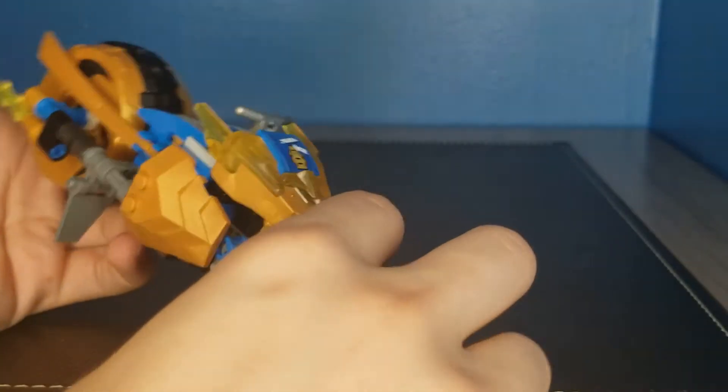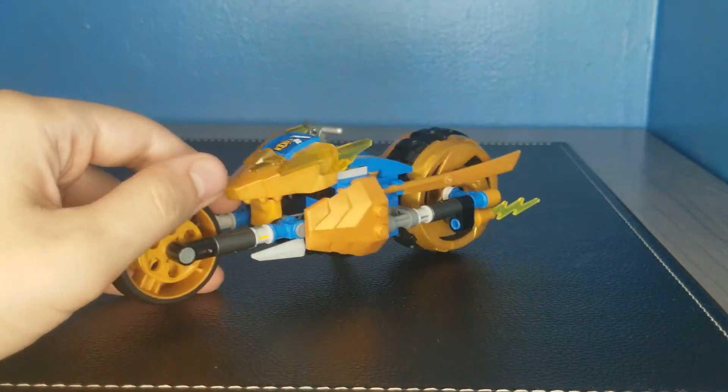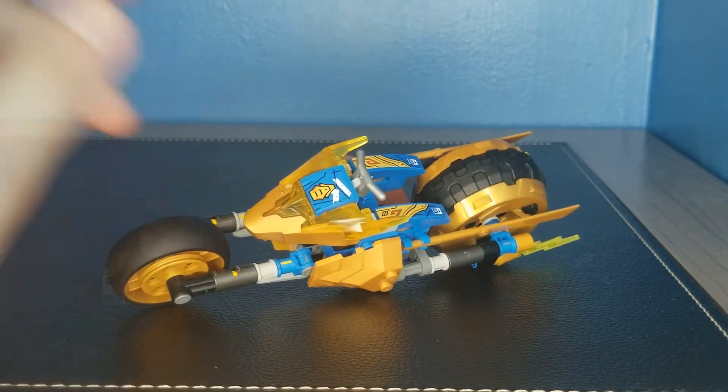So overall, it's a pretty small set — this will be one of my quicker reviews. But personally, I think this set's pretty mid. But let's go ahead and go on to the rate.